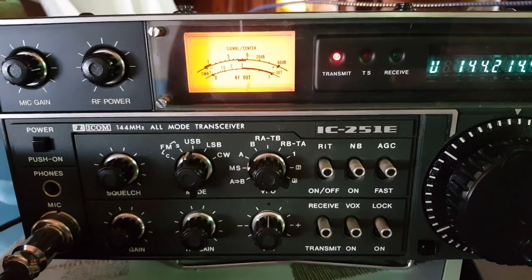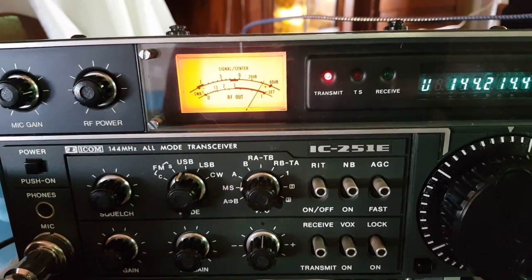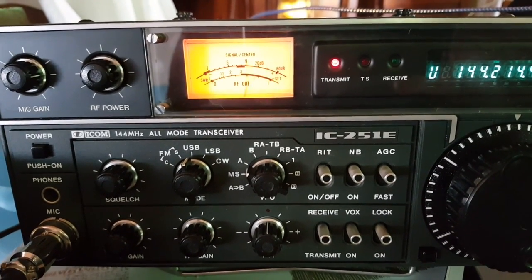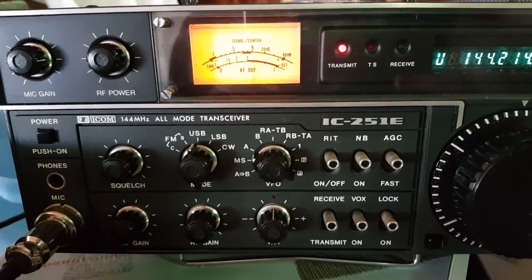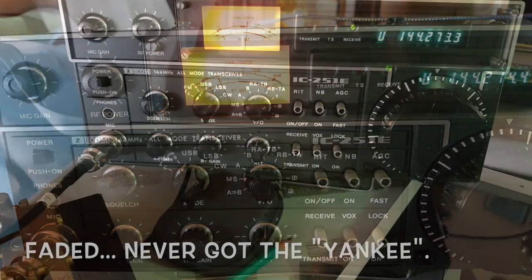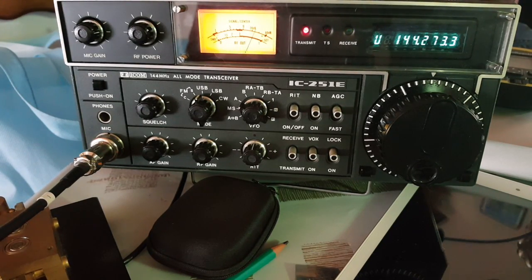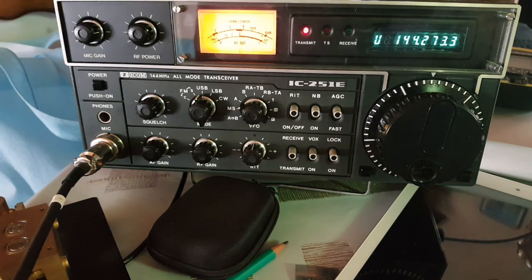On air, I make contact with station Foxtrot 4 Whiskey Bravo Yankee (F4WBY). After confirming the callsign a few times, we exchange grid square locators. They give me their locator as Juliet Oscar 01 Papa Uniform, and I respond that they are 59 plus 5 into my locator Juliet Oscar 10 Lima Sierra. A solid contact is confirmed.